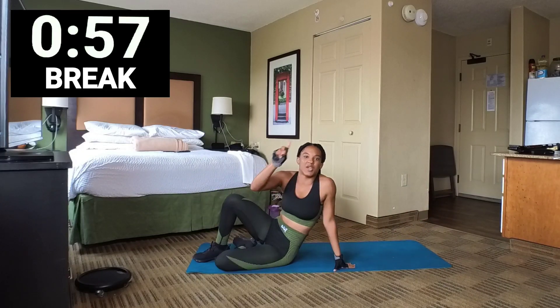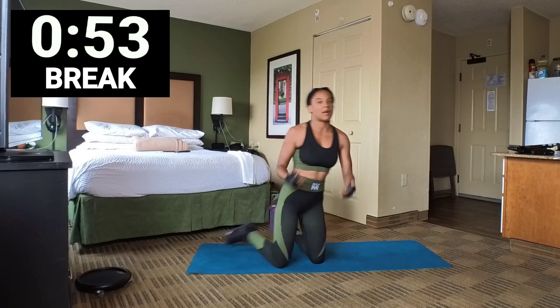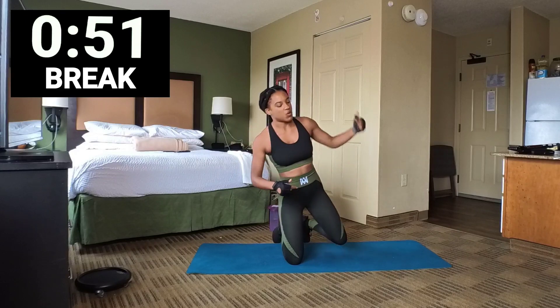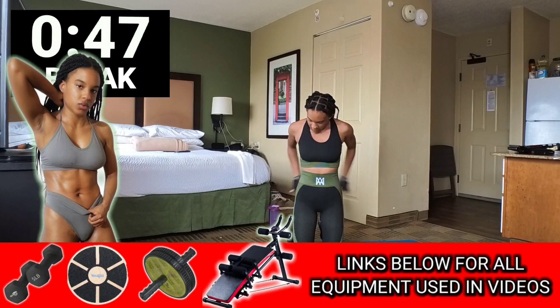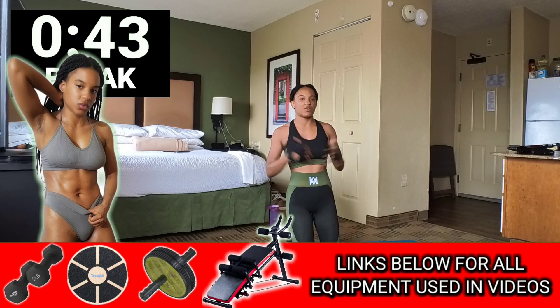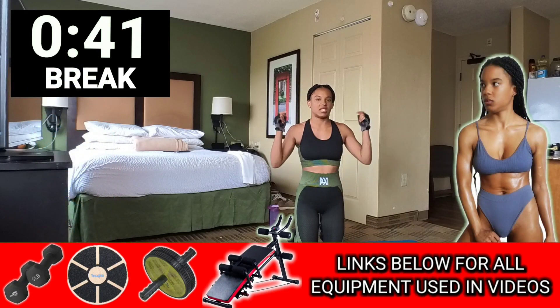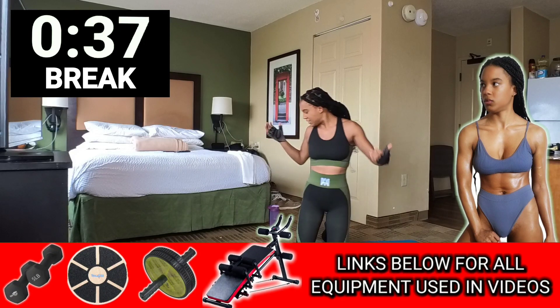We're going to take a 1-minute break. When we come back from this 1-minute break, I'm going to add in the core coaster. For anyone watching who does not have a core coaster, you can check the link in the description below and you can get one today.